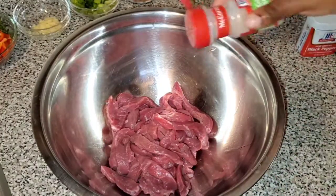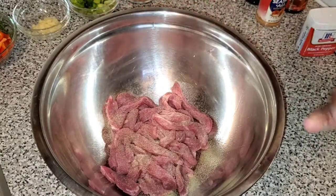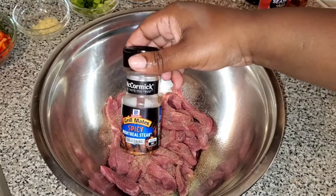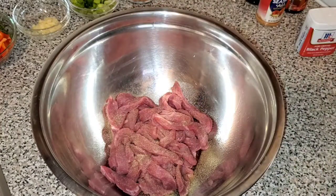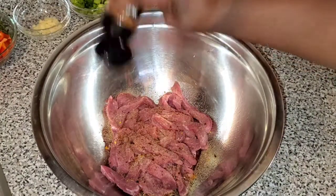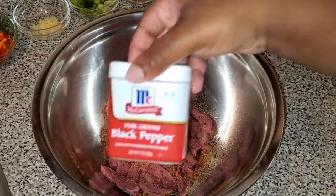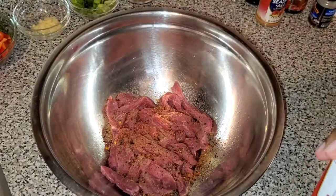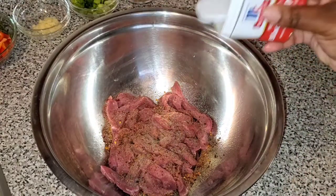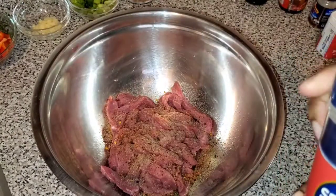So right now I'm gonna start to season my steak. It's nicely washed and cut into small strips. I'm going in with about a half a teaspoon of garlic powder. Then next I'm gonna go ahead and add some steak seasoning. As you guys can see I'm just free-handing this, but everything will be in the description box below — all the measurements and all the ingredients that you'll need.